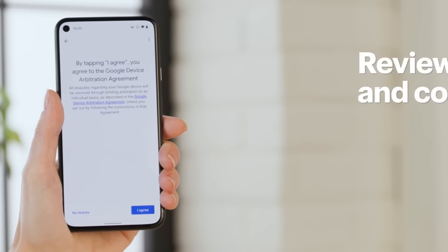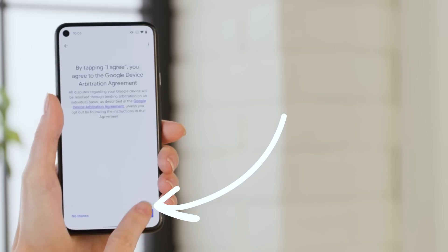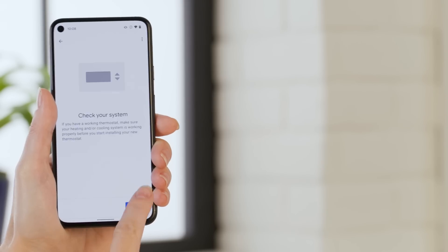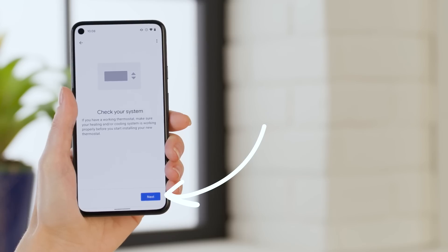You'll see some terms and conditions pop up. Check them out, and if you agree, select I Agree. Tap Next on both the walkthrough and tool screens. Confirm that your heating and cooling equipment is currently working, then tap Next to continue.